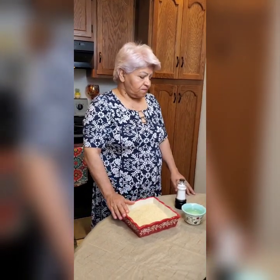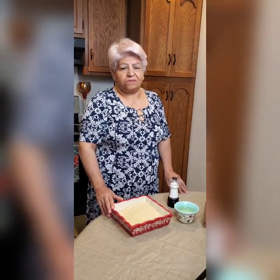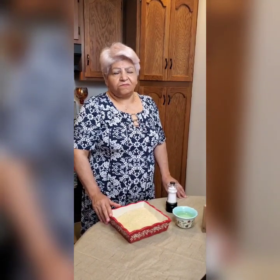Today I have a different way to cook the rice because we have different styles of cooking. But today I'm going to go with the simplest way: rice, oil, and salt.